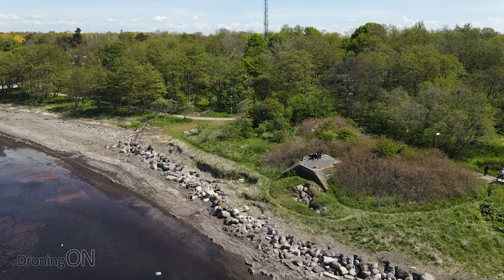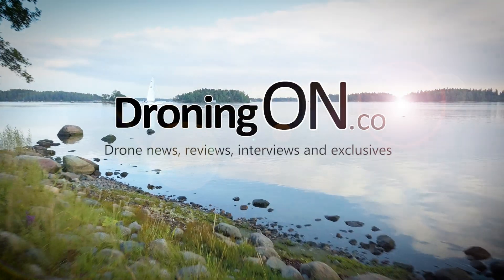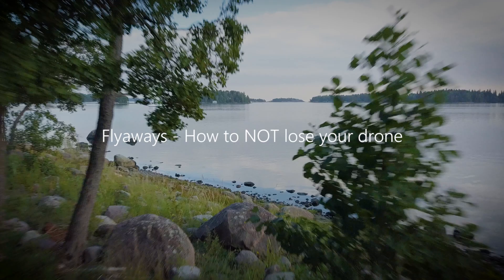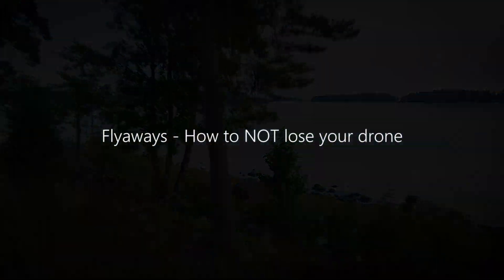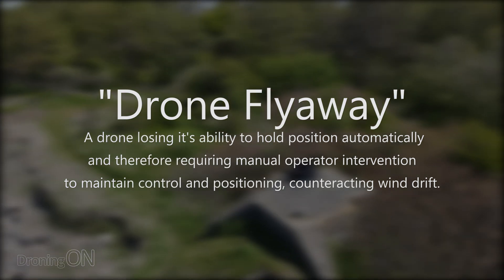If you want to avoid losing your drone due to a flyaway, then listen to this video very carefully. I'm Ashton Droning On, and when we talk about a flyaway, what we're referring to is the drone losing its lock position with either the ground or with its compass and GPS positioning system.